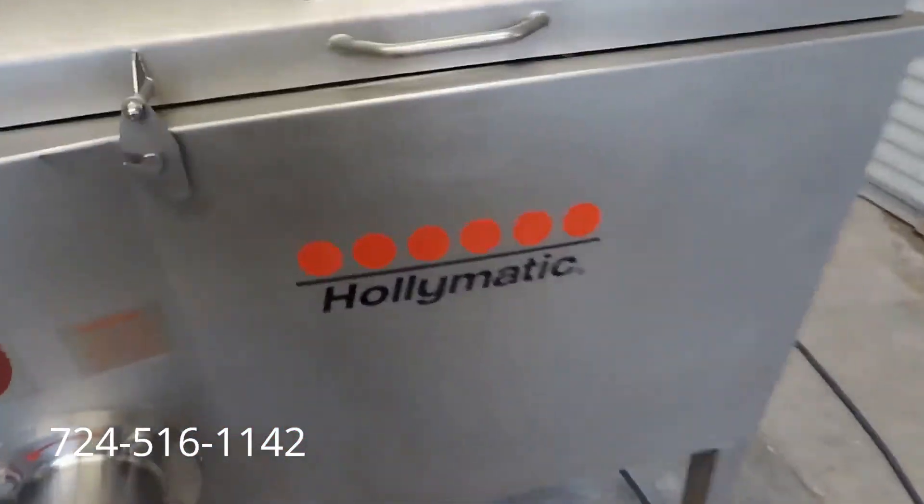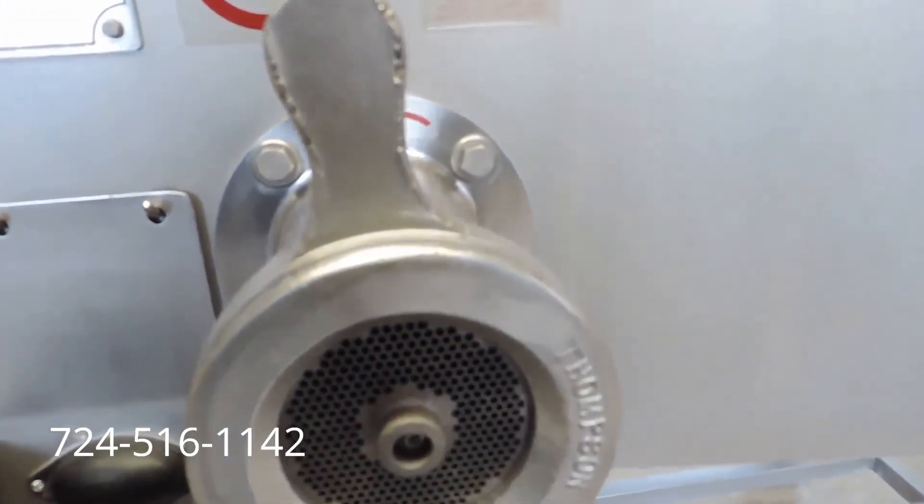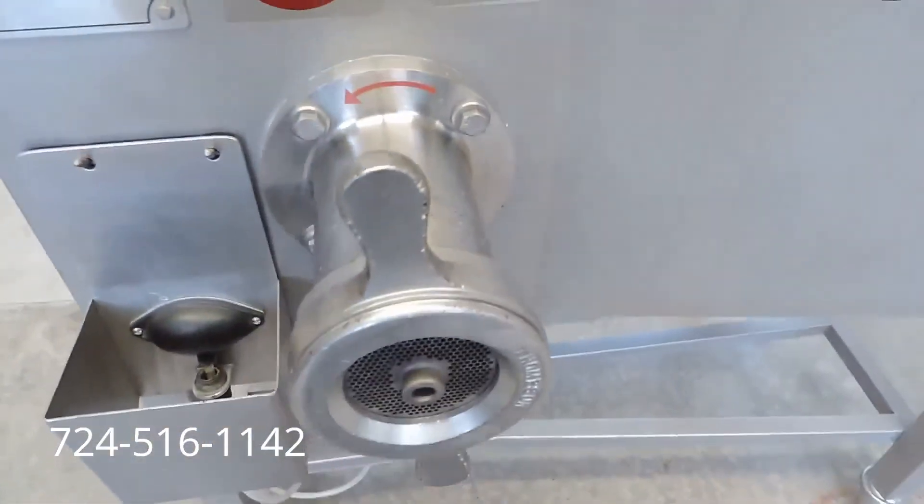We'll go ahead and film through the lid, because it's got a safety lid that has to be closed. You can see the mixing paddles turning — and they stop and reverse. You'll see them stop and reverse again. That's a nice feature on these Hollymatics. Then we'll go ahead and turn that off, and turn on the mixing and grind. You can see it turning. So you can mix and grind.